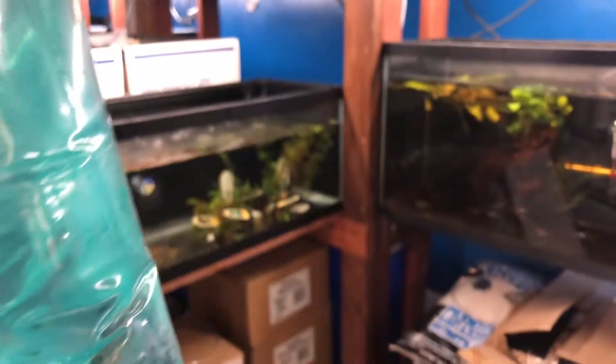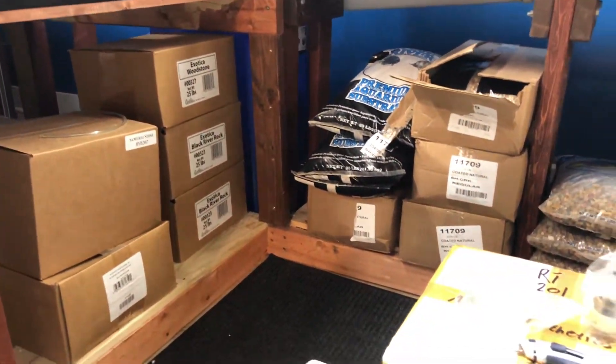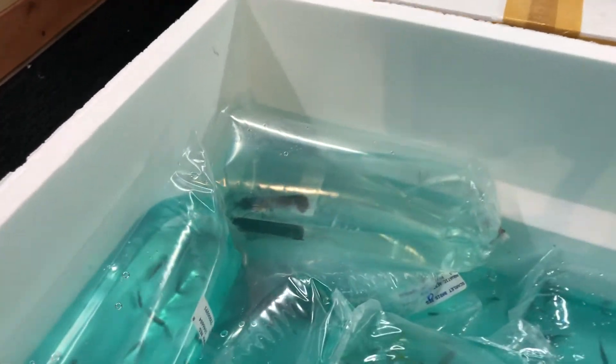We've got more Panda Loach. These guys you can put them with your Neocaridina Shrimp. They'll feed on algae, they'll feed on mold, and they'll do real good in your tank. Just sometimes other things will feed on them. I think one inch max on those guys.